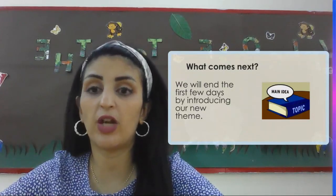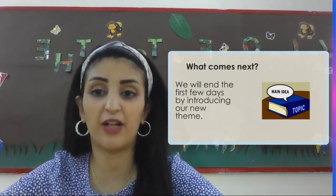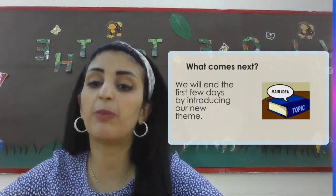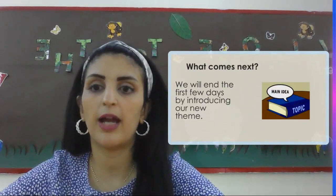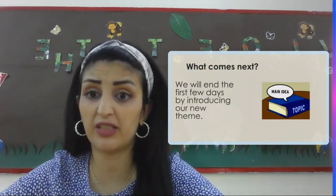I hope that you guys will enjoy the whole year. I promise we are going to have a very fun year and we are also going to be responsible learners. We are going to organize our work, our books, and our workspace.